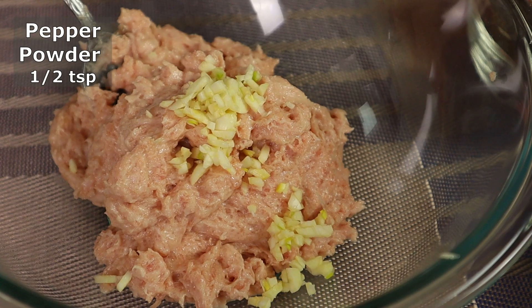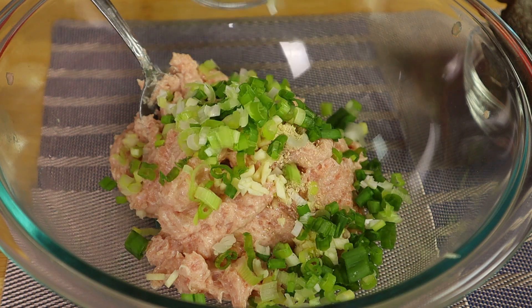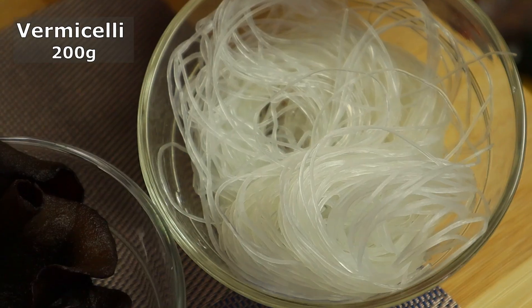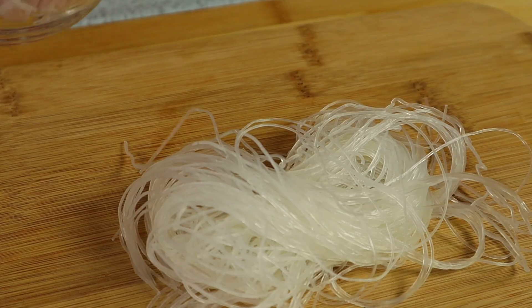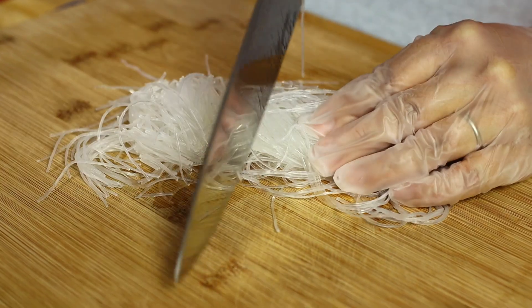Add pepper powder and add chopped green onions. Here I have some hydrated vermicelli — I'm going to chop this up and add it to the pork paste, just roughly chop this up.